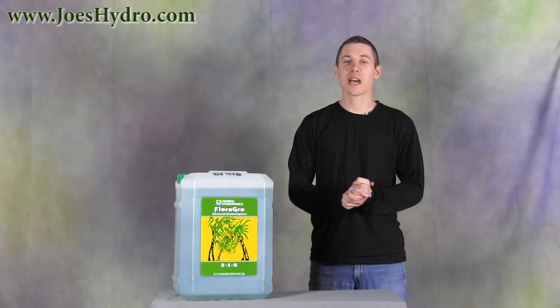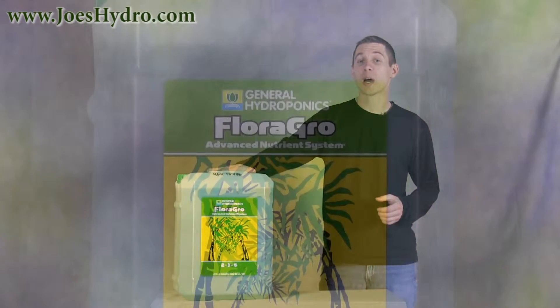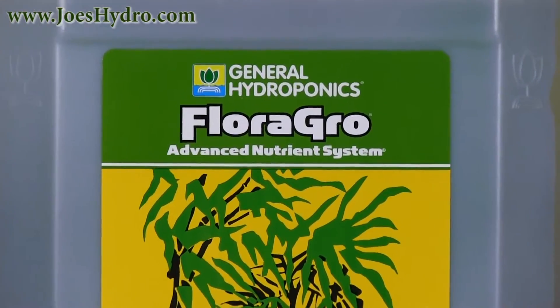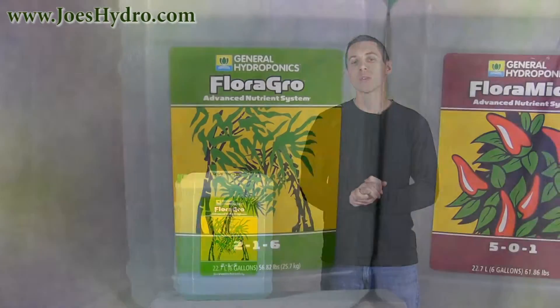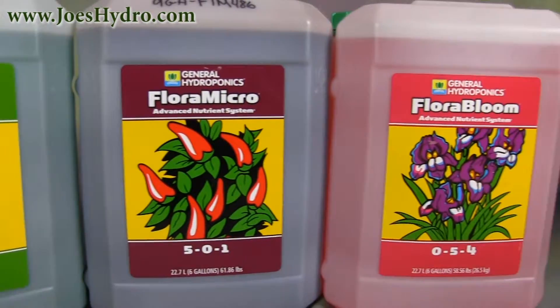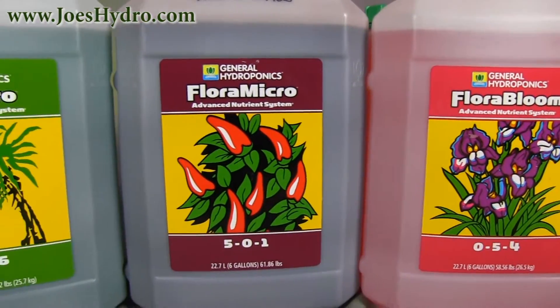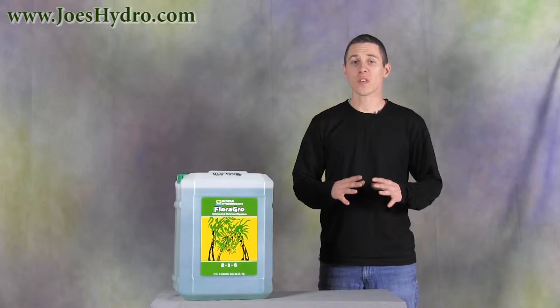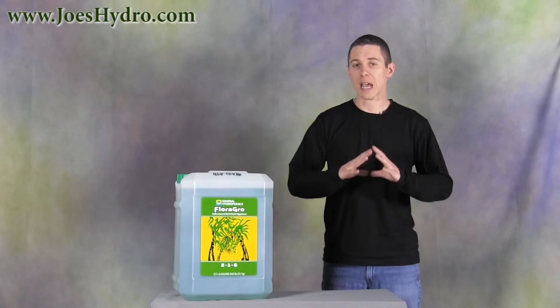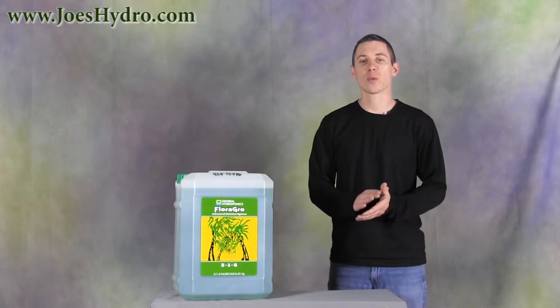Hey, Gary here with Joe's Hydro and I'm with the General Hydroponics Flora Series 6 Gallon Flora Grow. Flora Grow is part of the Flora Series nutrient line from General Hydroponics that includes Flora Bloom and Flora Micro. These nutrients are designed to be used together as part of a full spectrum nutrient line providing everything a plant needs for thriving growth.